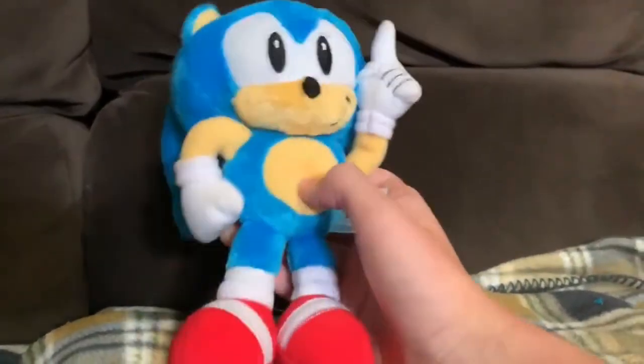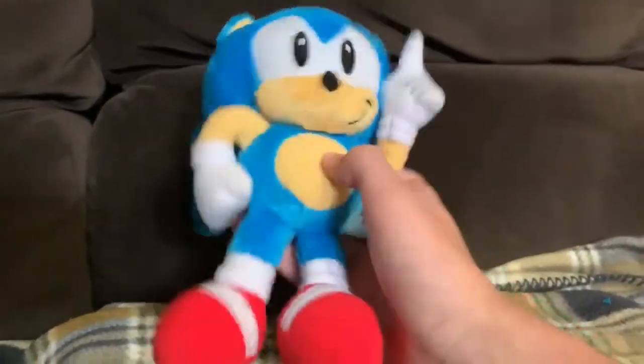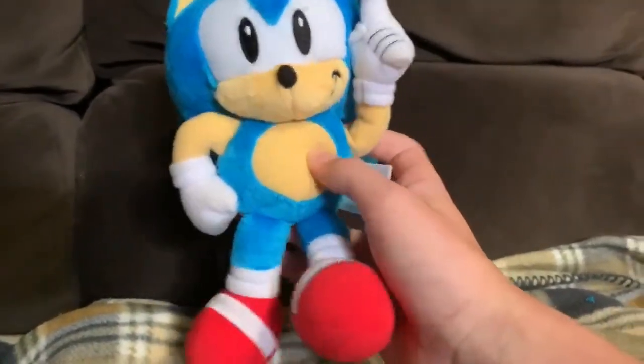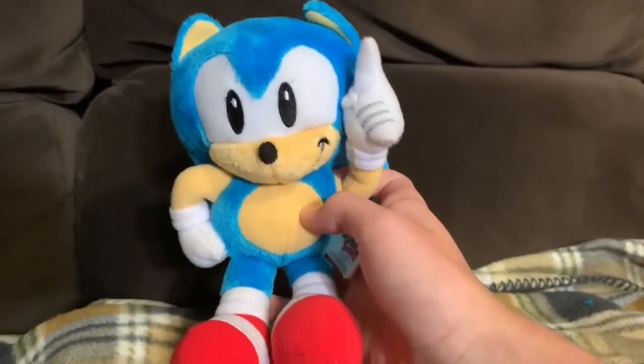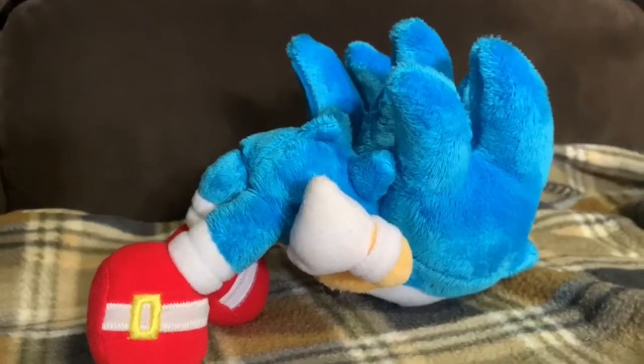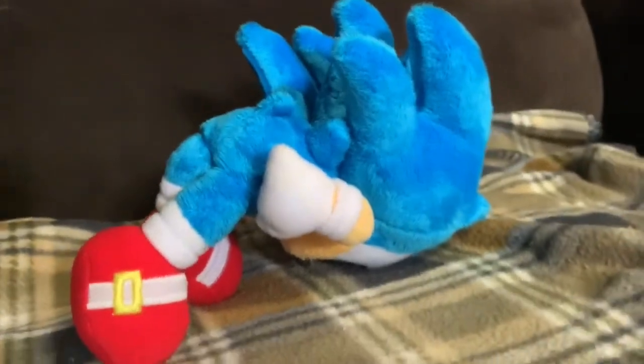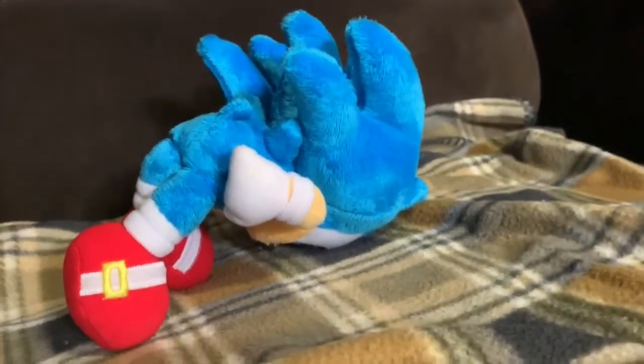Yeah, this is a short review. I don't have much to say on this guy. But I do want to do this series because I have a lot to say on these plushes, and I think you guys will probably enjoy them. At least I hope so. Anyway, watch tomorrow for the next Epic Sonic plush review. Okay guys, goodbye!